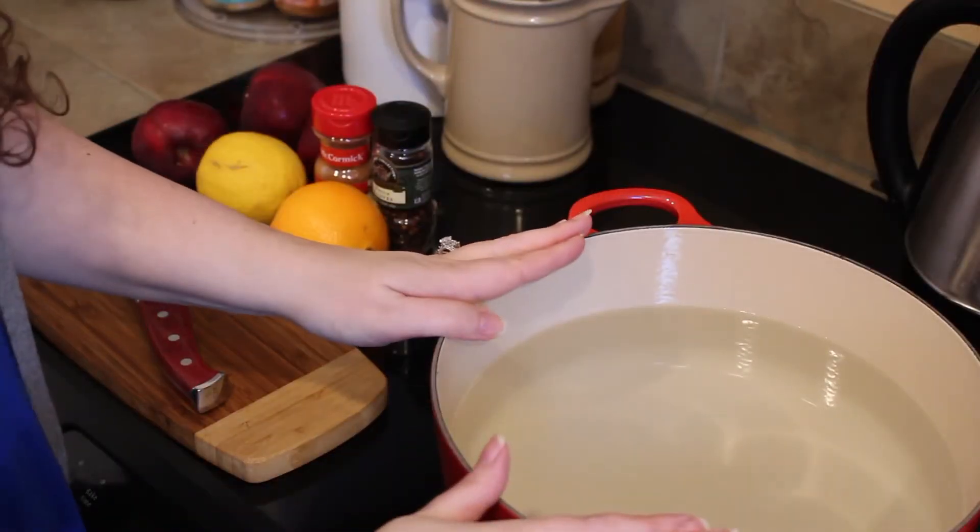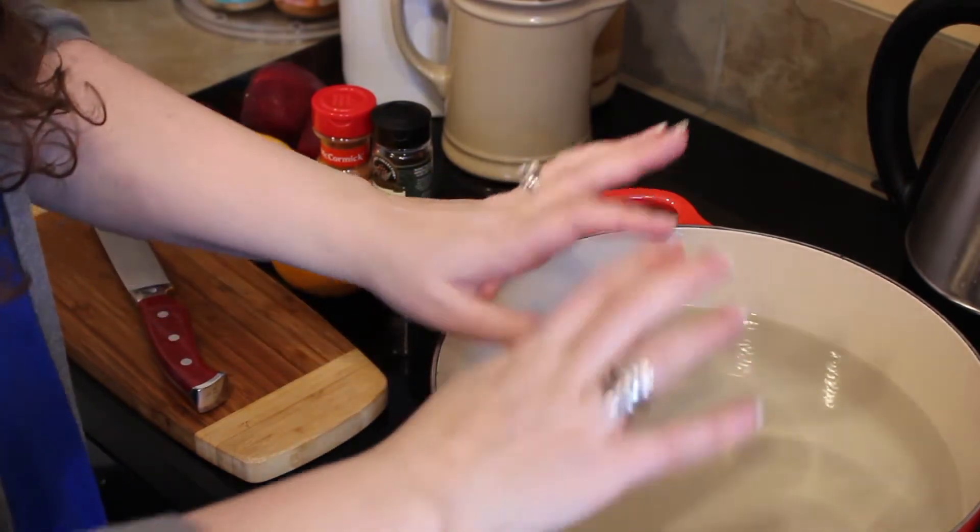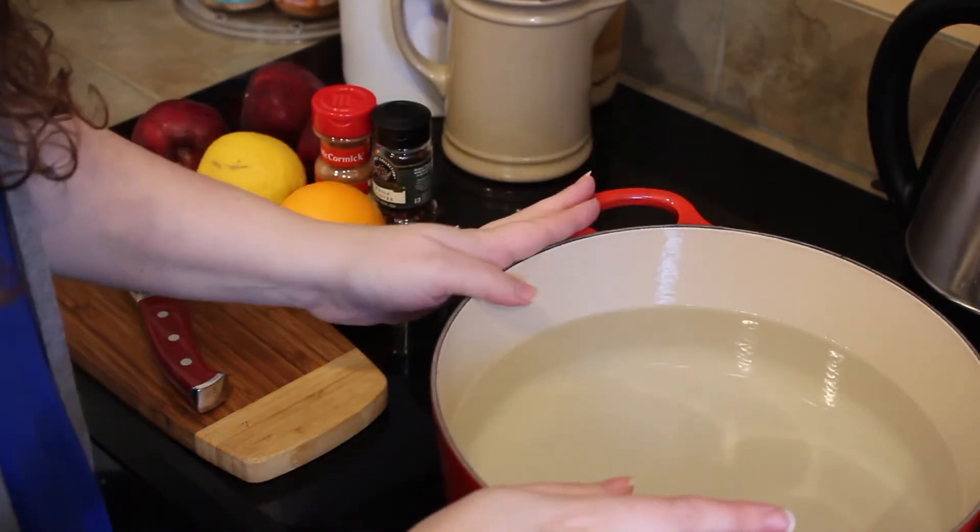I've got my pot of water ready to go. I filled it up a little more than halfway. You just want to make sure that you put enough water in here that when you fill it up with your goodies, it's not going to overflow.